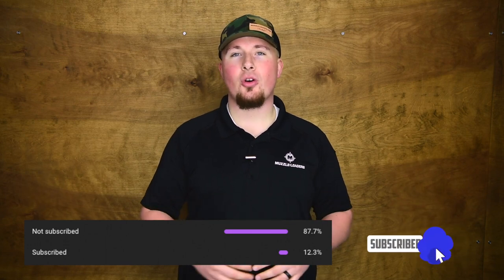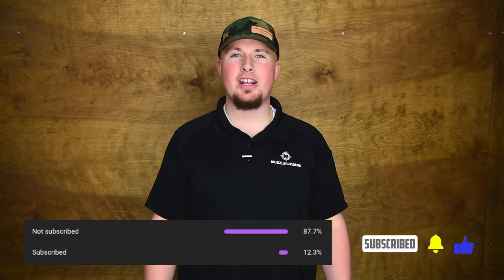How's it going, guys? It's Darren with Muzzleloaders.com, and I think it is about time that we had a conversation about all of the twist rates in muzzleloading right now. But before we get started, it looks like most of you watching this video are not subscribed, so go ahead and hit that subscribe button, click the bell to receive notifications whenever we post content, and let's get into it.